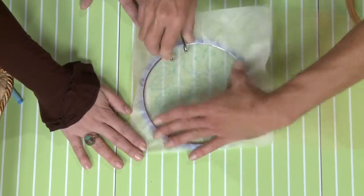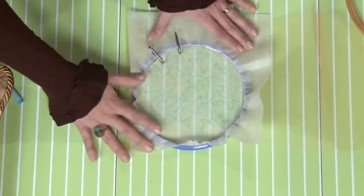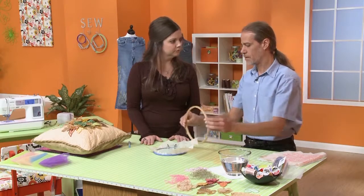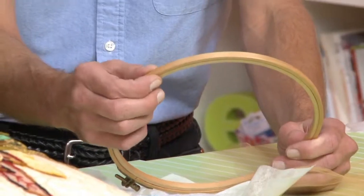Let me help you — thank you. It is a really easy hoop actually, it goes really fast. The German type wooden hoops are very thin, so these are a lot better for going underneath the presser foot of the machine.